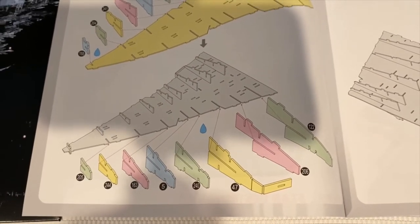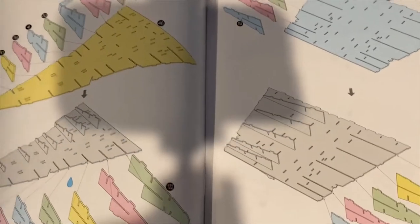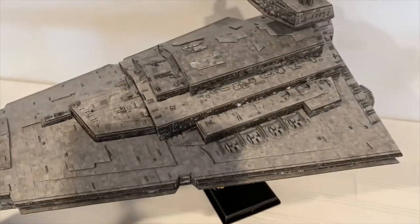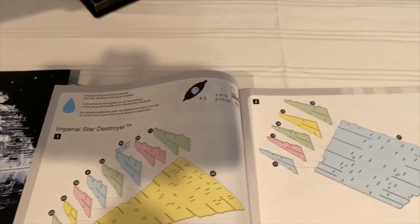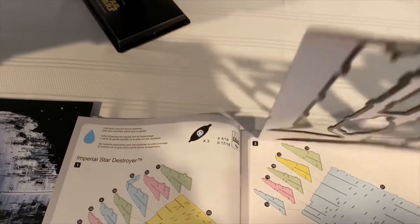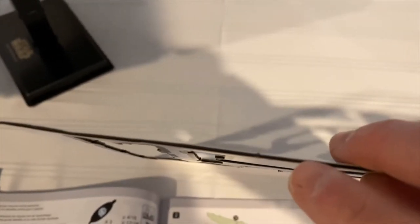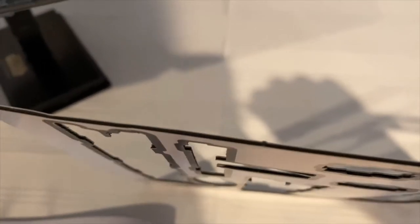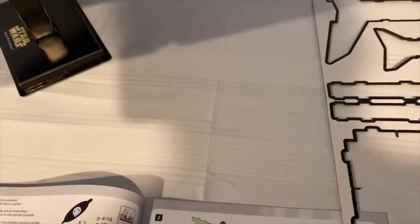It got to the point where I ran to the store and bought some monster glue, and that just created a nightmare. I eventually said forget it and didn't bother gluing anything else — and it held together. The kit is actually fairly sturdy once the tabs are in, because the cardboard is corrugated. It's maybe a millimeter thick, so these are quite substantial pieces.